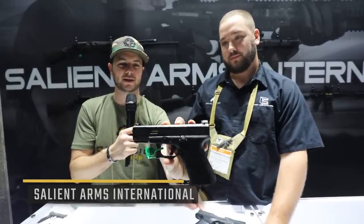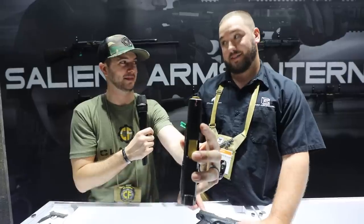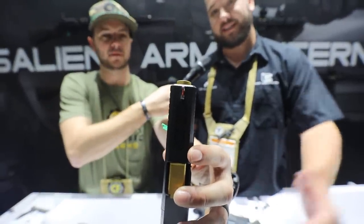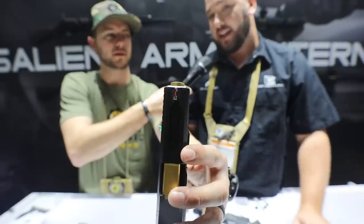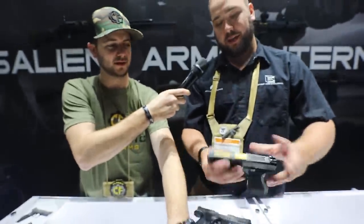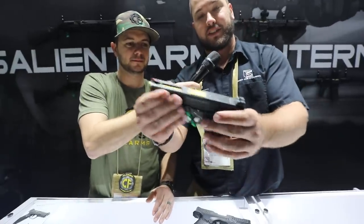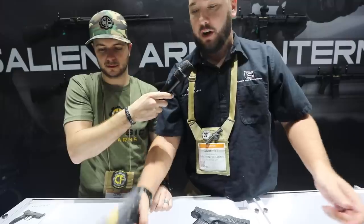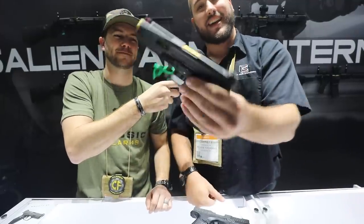Also check out the Salient line of firearms — just good-looking guns overall. The slide cut up top is definitely interesting — that's the Salient Tier One 2.0 with the new knurling design. They also have a standard Tier One available, plus another one in Glock 17. Definitely looks really good. Thanks, Garrett, for taking the time.